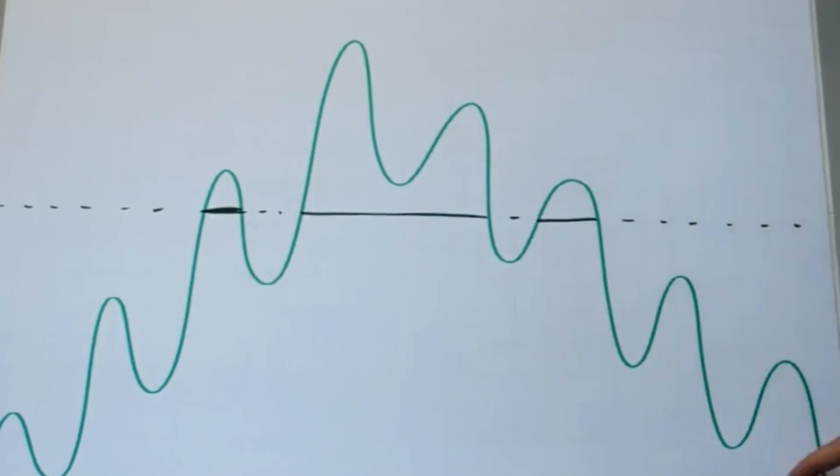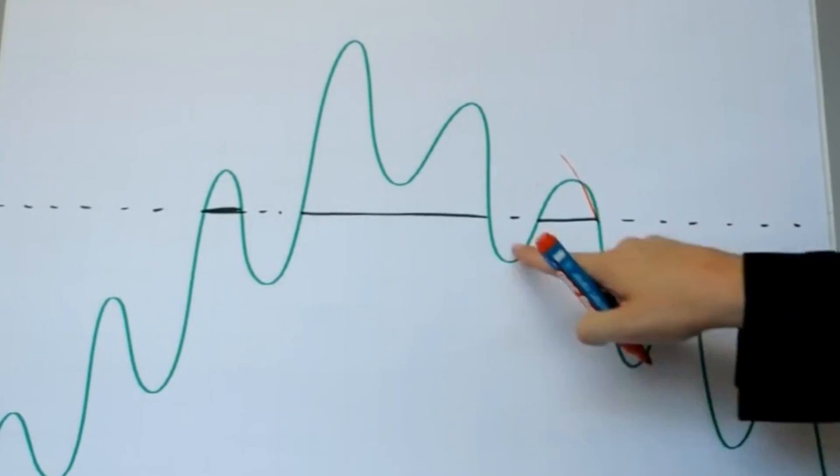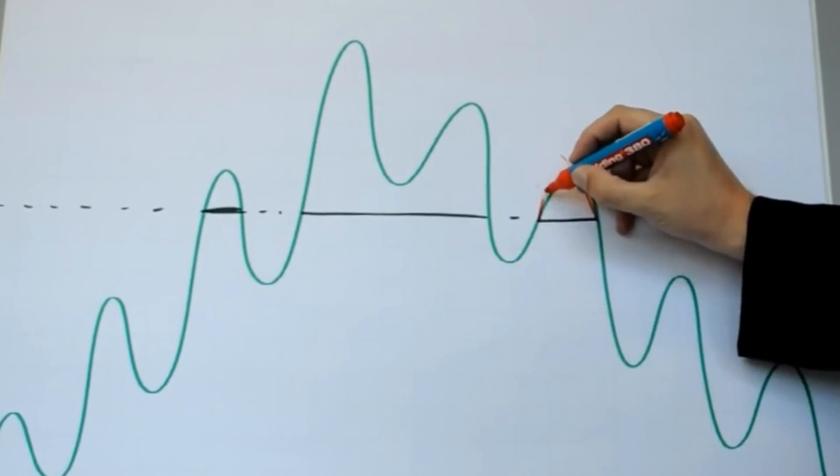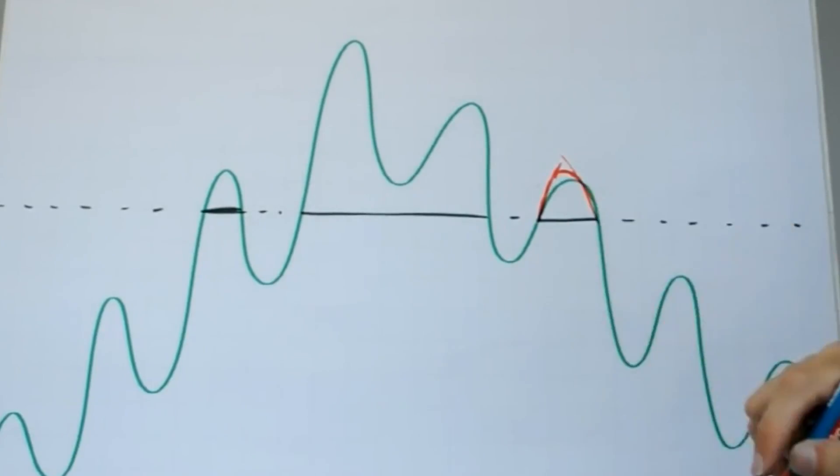So instead we're doing something else — we're looking at all the data in a large area around the clipping, and from that we're trying to reconstruct as best as possible the section or sections that have been clipped.